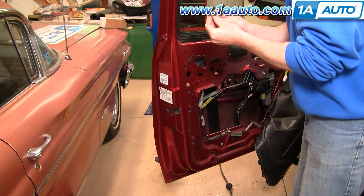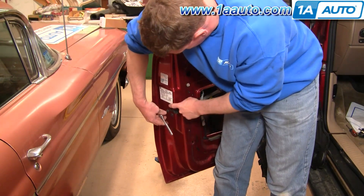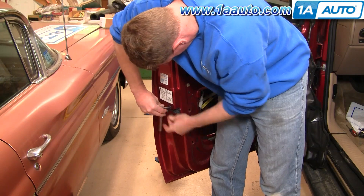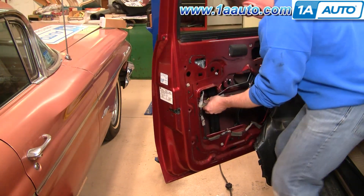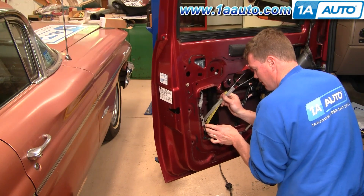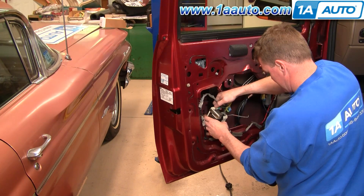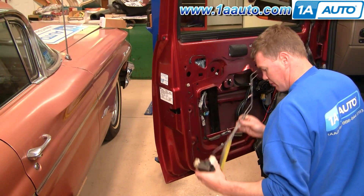Use a T30 Torx bit with a ratchet handle and remove the three T30 Torx bolts. Once all three bolts are out, your whole lock mechanism comes out. You can then unplug the connectors here, here, and here, and pull your mechanism down and out.